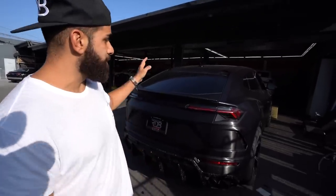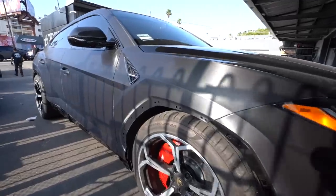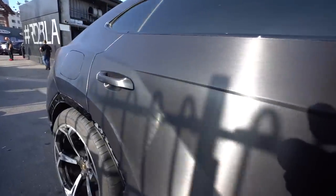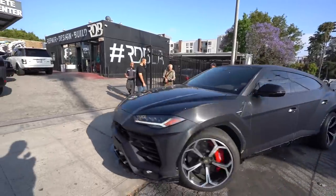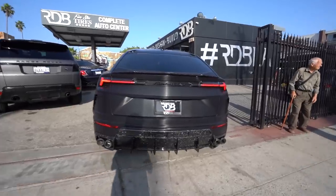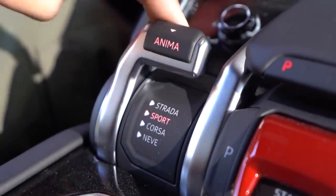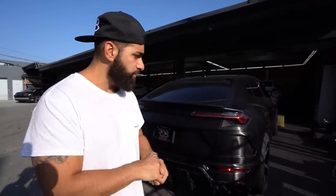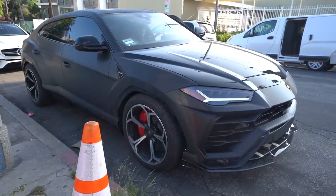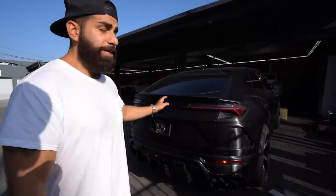We're not done with this car yet — there's a lot more to go. But if you see the back end, you can see what's going on: it has the black brushed wrap, which looks really good on the Urus — all the lines pop out. It's also getting a forged carbon 1016 Industries body kit; some parts are on there, a few more we're waiting for. Urus models come with stock electronic exhaust valves, but they're not fully controllable — in Sport mode it opens when it chooses. The Sound Architect switch lets you control it completely — fully open or fully closed — and it's app-based, controlled from your iPhone.